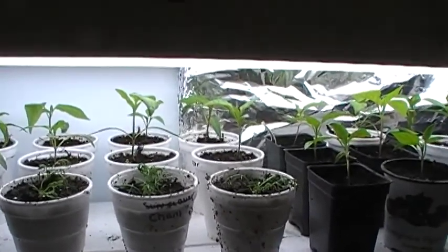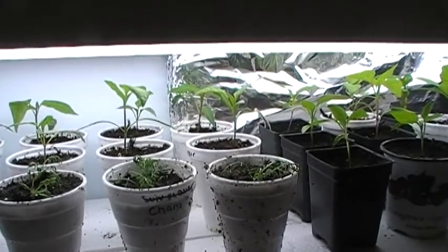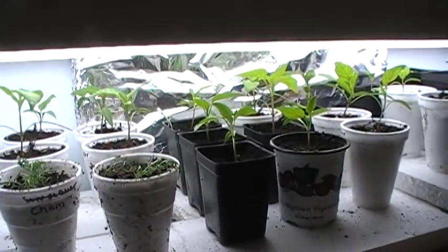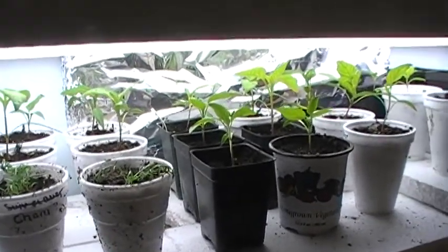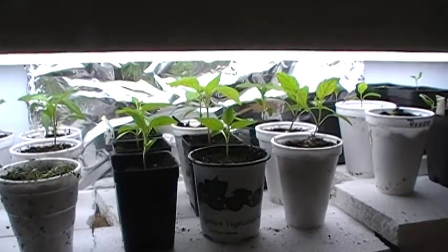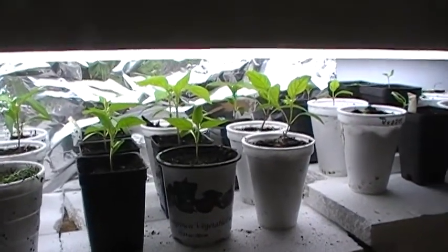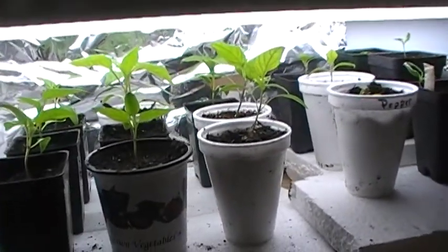They moved into a room that gets a lot of natural light, so they're going to sit in there for a while so that I can make some room for new babies. We got, I forget how many, 19 or 20 pepper plants of different kinds. They're getting pretty tall at this point, so they're going to have to be moving out soon.